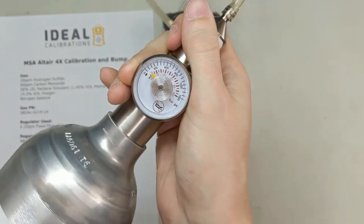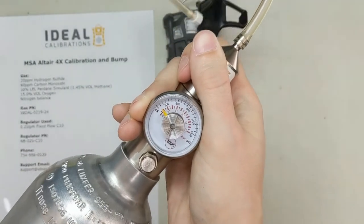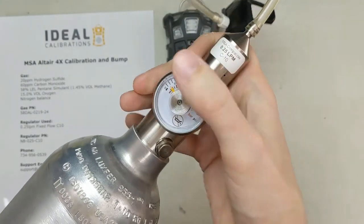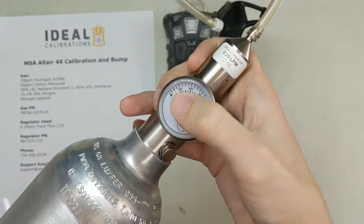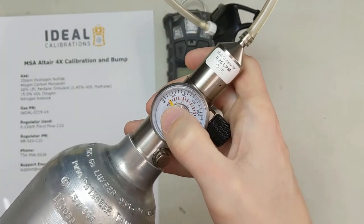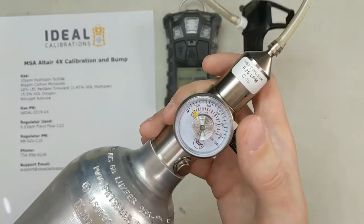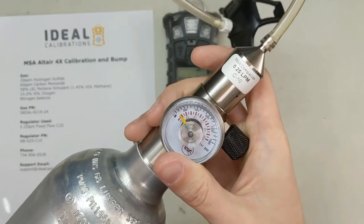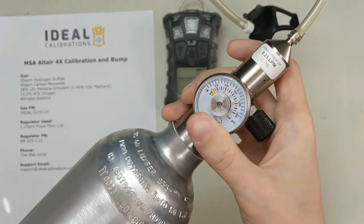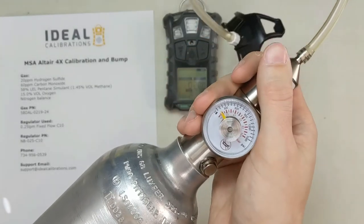Your gauge might be a little different than mine. This one goes up to 1500 PSI, some go up to about 1000, and some go up to 500, so your bar might be a little different. But right now I'm around 150 PSI — probably about another 50 PSI or so and we'll swap this cylinder out. I don't generally like using them much below 100 PSI; the flow just doesn't seem to do as well. Somewhere in that 50 to 100 range I would replace it.